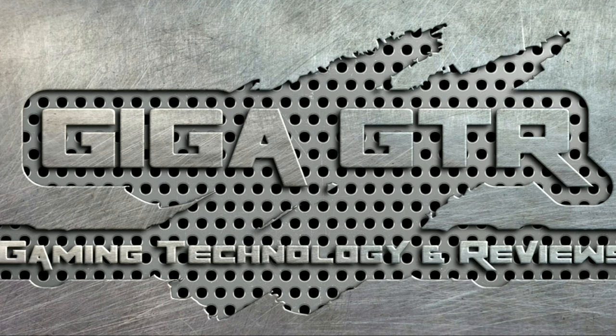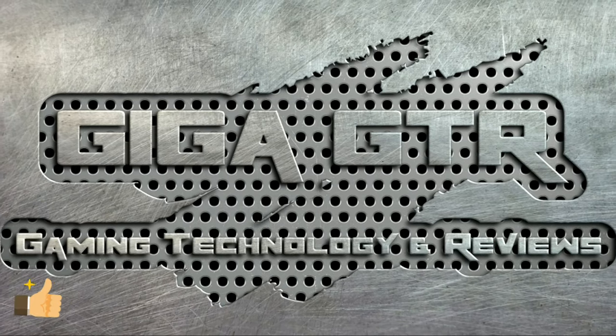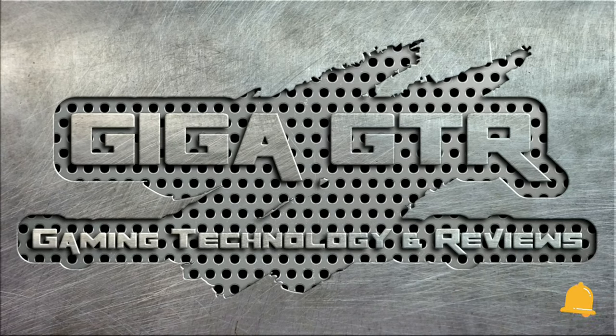I recommend Belkin Soundform True Wireless Earbuds. I hope you like the video. See you in the next video. Take care, and like the videos. Subscribe to GIGA GTR and send us a feedback in the comment box. Take care. Thank you. Bye.